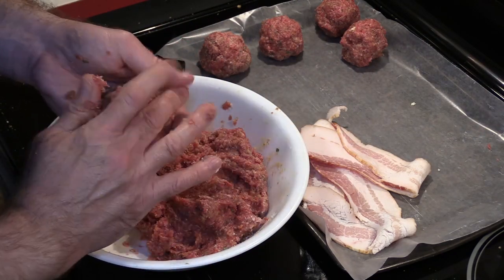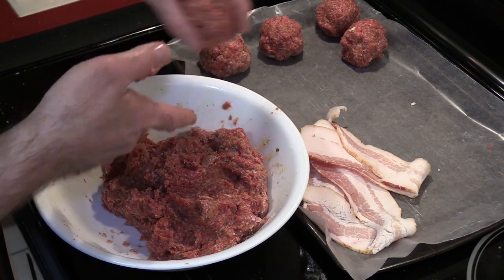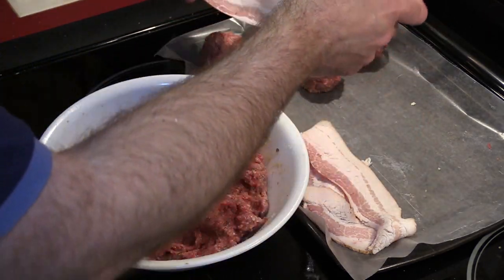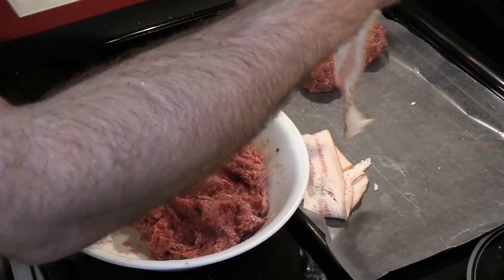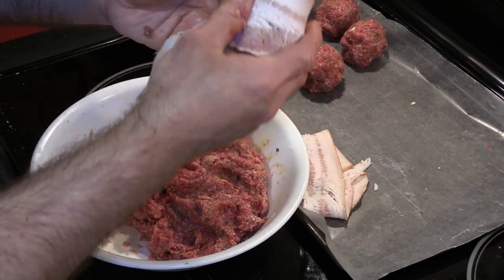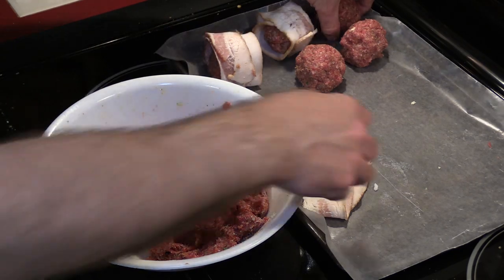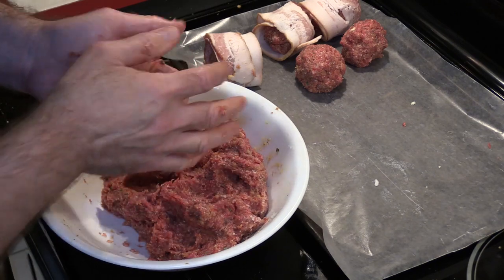We've got five huge meatballs. I'd like to see if we can get some of those wrapped in bacon — because what would it be without bacon? So we'll have three in bacon, three without. Of course if I offer any to Donna it'll be the ones without the cheese and bacon, because I want those for myself. And the other two will stay as just the plain mixture.